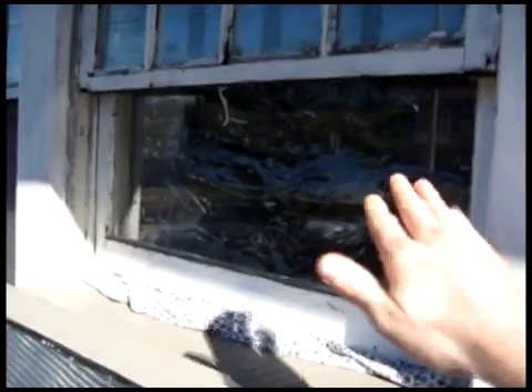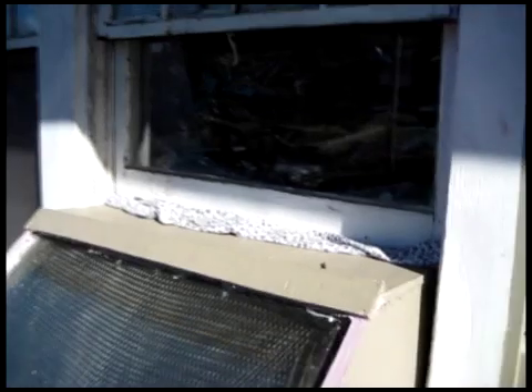You can see how the sash of the window just comes back down on top of it, and we've put in some rags and stuff to seal the air.